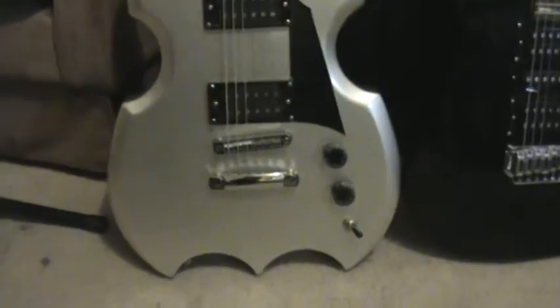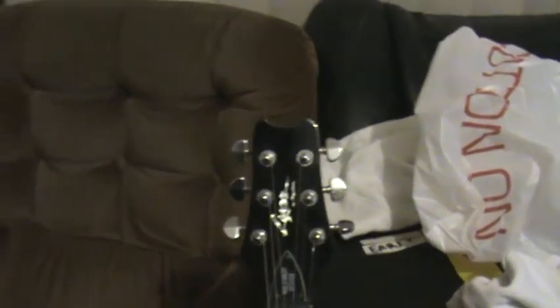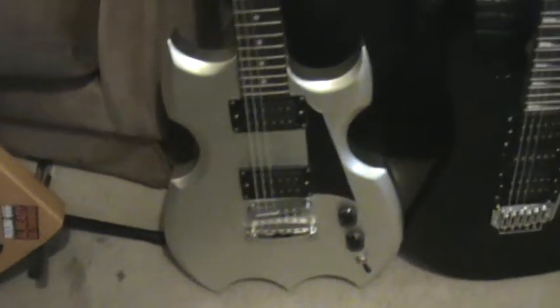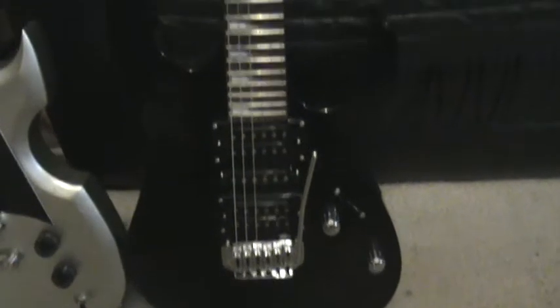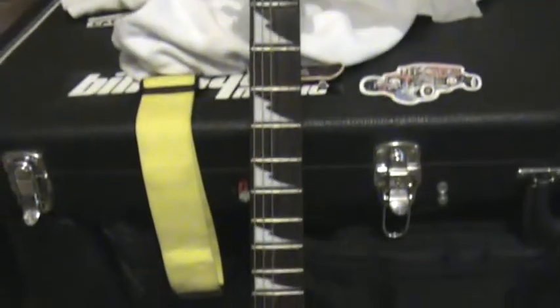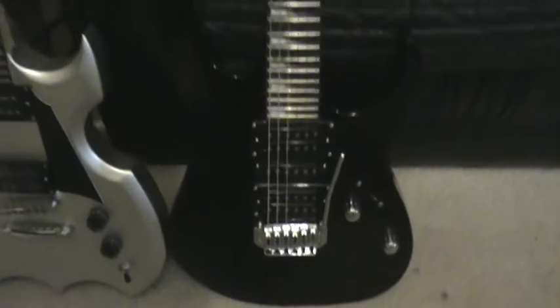Then one of my next ones is my Paul Stanley Lyon Washburn PS80 — another one of my favourite looking guitars. Then my latest buy, which is my Ibanez, just with a basic whammy set up and nice neck inlays. They're the axes that I'm using, those three right there.